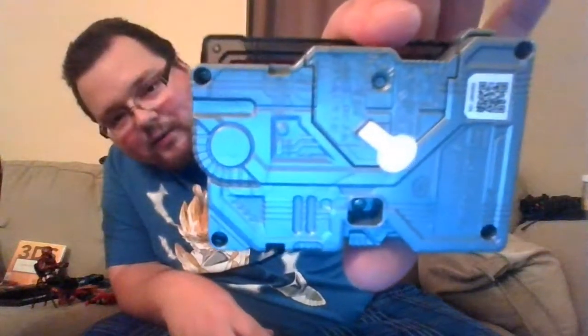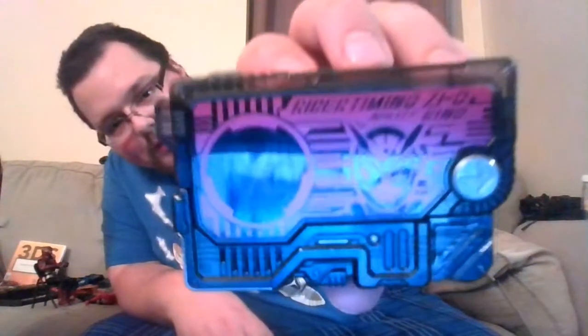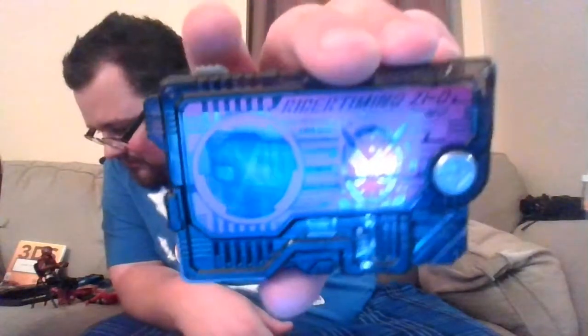It's metallic grey on the back, but the plate is pink — that's all that matters. Rider Timing ZO, and his ability is just 'King.' What was that Lion King song — 'I Just Can't Wait to Be King'? Something like that, doesn't matter.